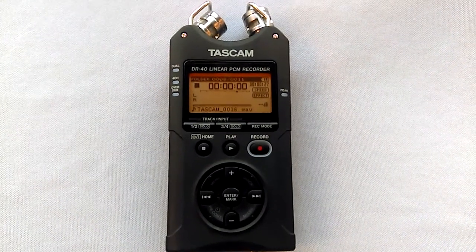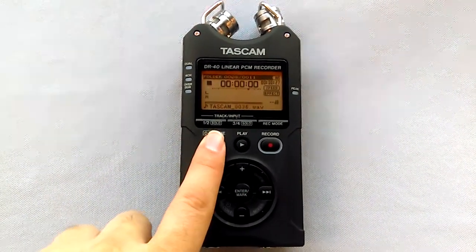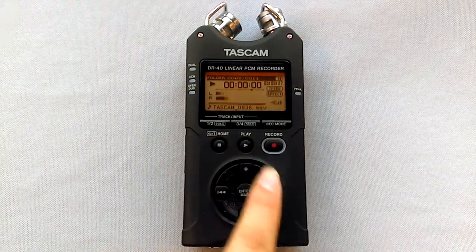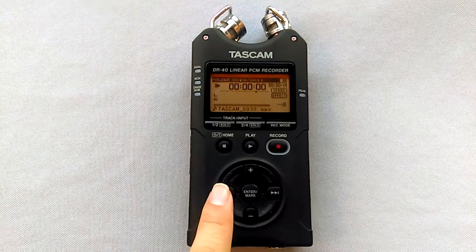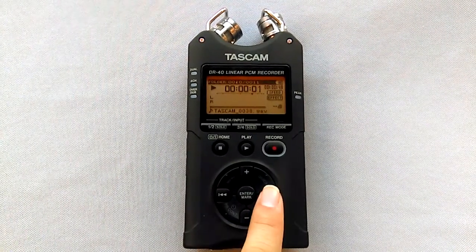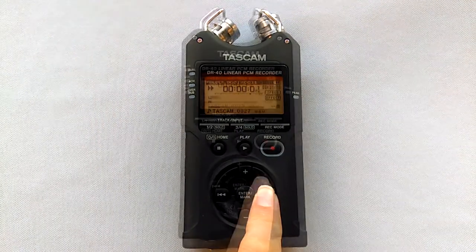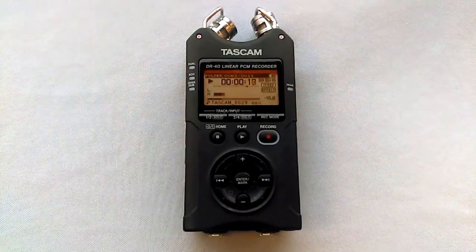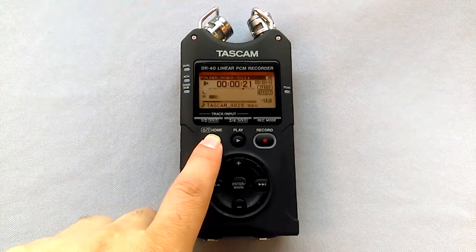Tascam made playing back files really simple by using the play, stop, forward, and back keys. Press the play button to begin playback and the forward and back keys to skip between tracks. If you have a particular track you'd like to fast forward or rewind, just press and hold forward or rewind in that one track. To end playback at any time, simply push the stop slash home button.